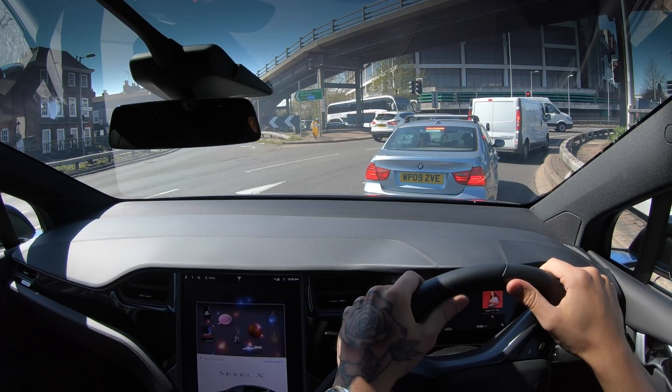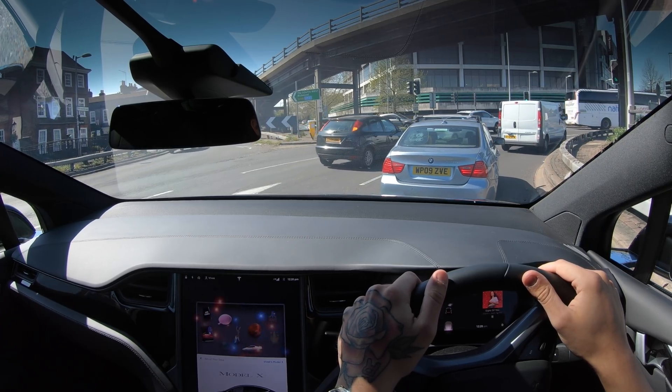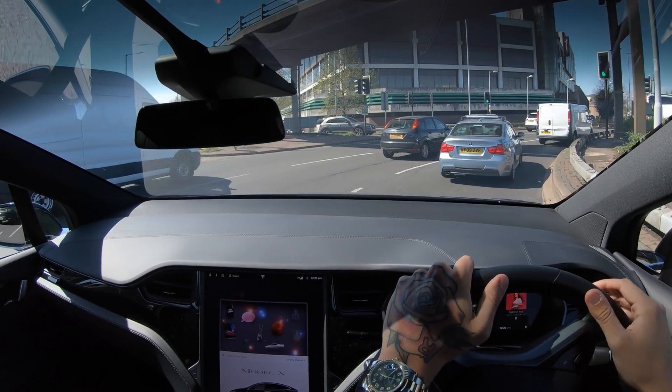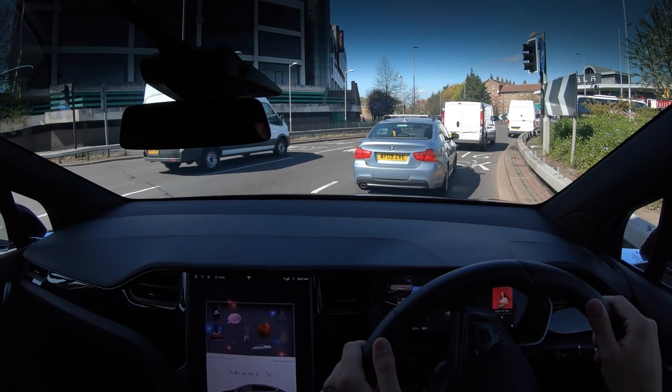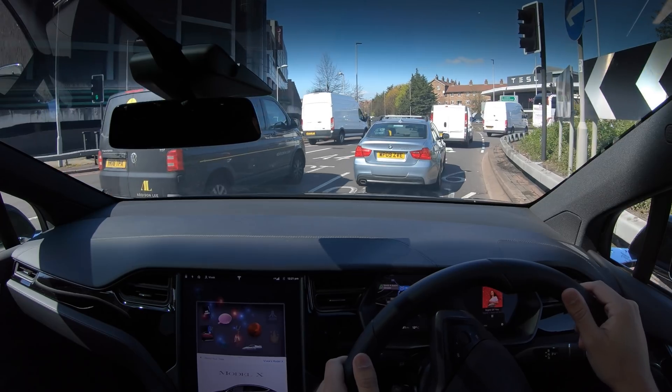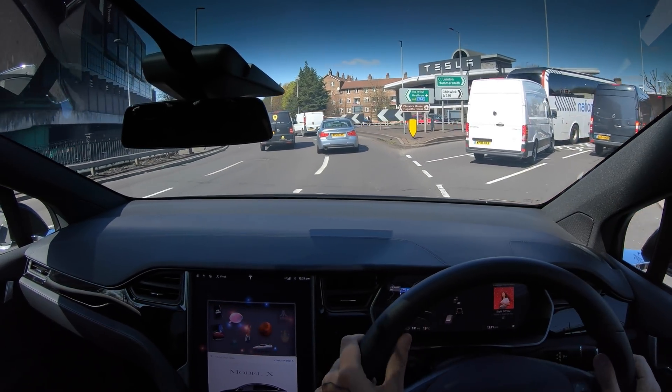Obviously here in the UK we don't have all the functions that you guys in the States do — we don't have any of the off-ramp features or anything quite that interesting while on autopilot. But it is apparently a lot more stable and better than the version I currently have.